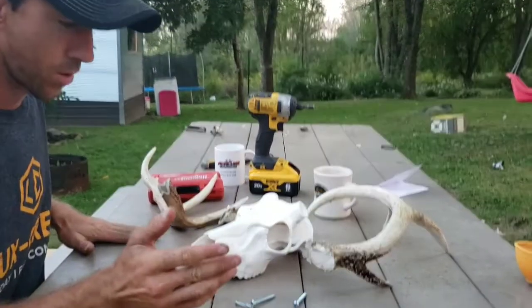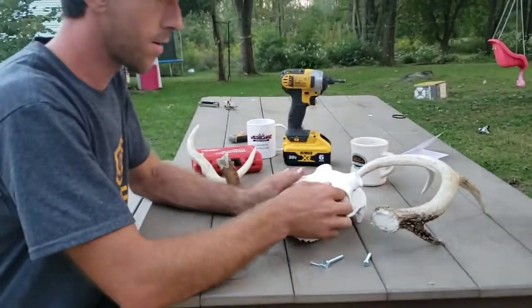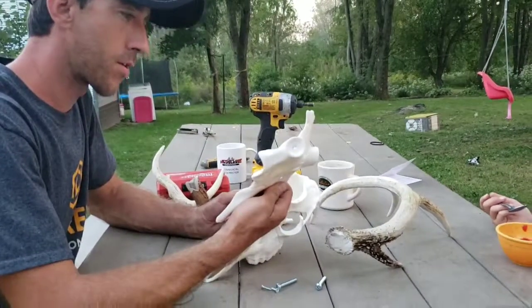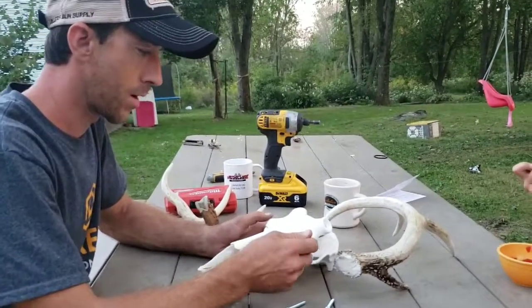I was going to use the original skull but the dog got a hold of it and chewed off part of the nose and everything. So we went ahead and ordered this one. I was kind of skeptical but we're going to try it. Hopefully it'll work.